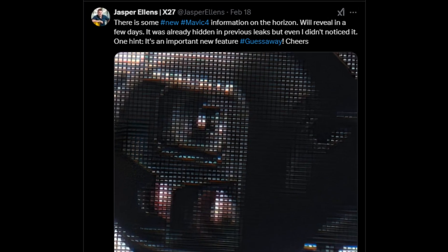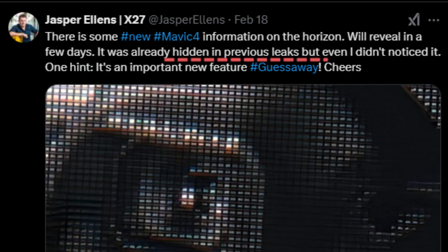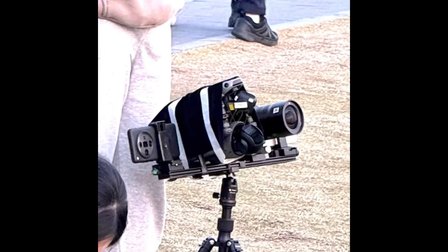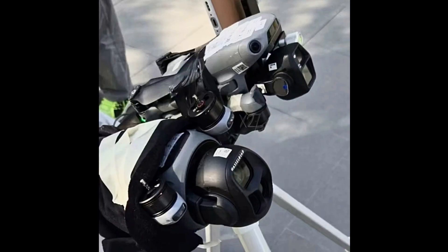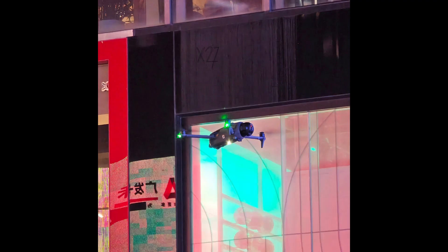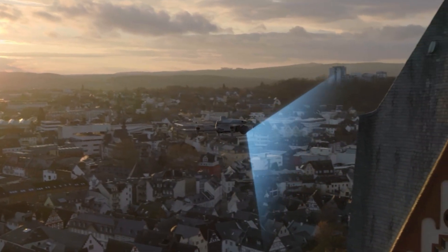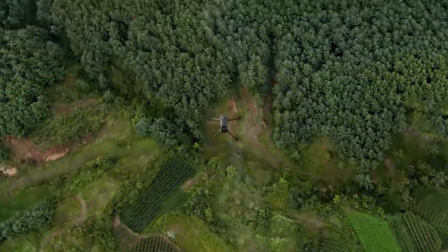Recently, a leak drew attention to a new feature that was supposedly going to be revealed soon — reportedly already present in previous leaks, but unnoticed. However, the photo associated with this leak shows the image of the Mavic 4's camera, which doesn't make much sense, since the most anticipated feature for this drone would be a LiDAR sensor. I started carefully reviewing all the previous leaks to see if it was possible to identify any hidden LiDAR sensor discreetly positioned within the camera setup, but besides finding nothing, I thought it wouldn't make much sense, because if the camera were pointing downwards and the drone were flying forward, the LiDAR would follow the movement and wouldn't be able to effectively detect obstacles ahead.